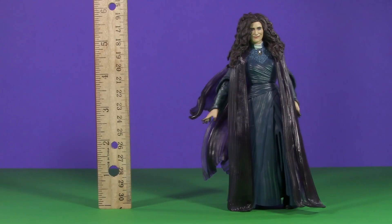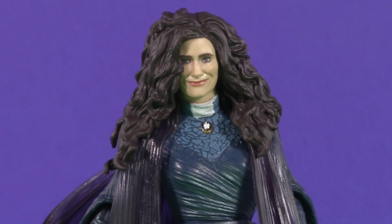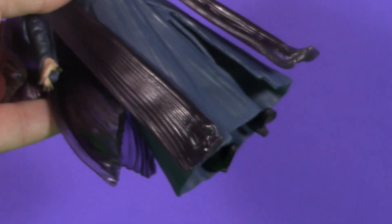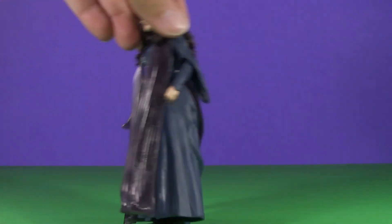To the top of her wild mane, Agatha stands at 6 inches. This might seem a bit small, but MCU figures tend to skew closer to actual 1:12 scale. And in real life, Kathryn Hahn is only 5'5", so this works for me. What works less for me are these wobbly legs underneath this traffic cone skirt. As such, Agatha Harkness is a real witch to stand.